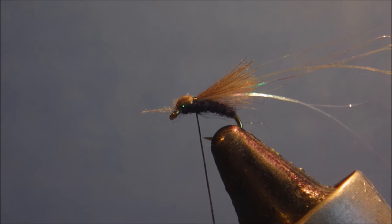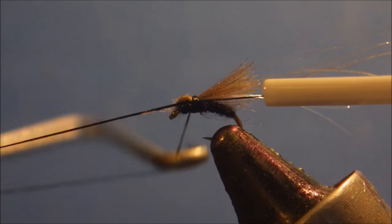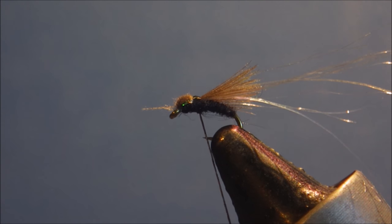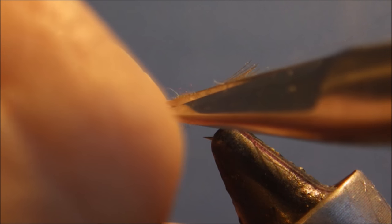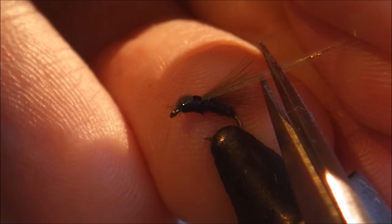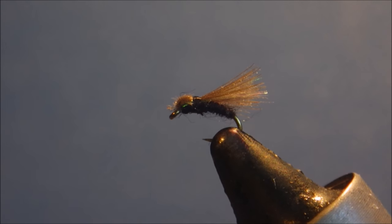Two turns is plenty. Just come in and finish it. Make sure that's nice and secure. Trim that. Then just the pearl — I just want the pearl just a shade longer than the CDC. Just come in and trim that away. And there you have it — a nice little smut.